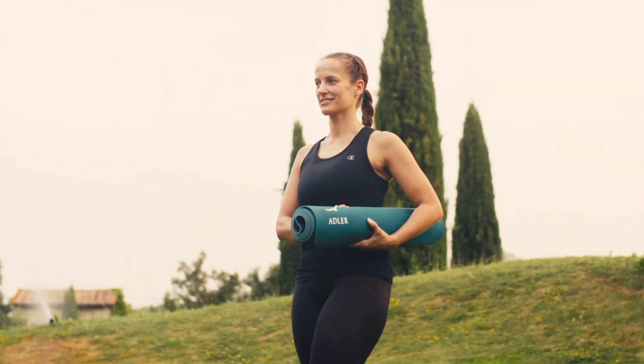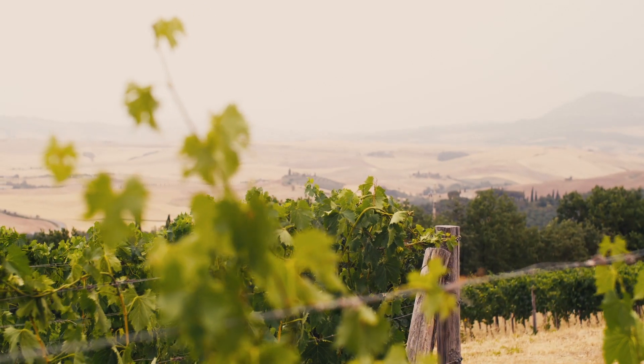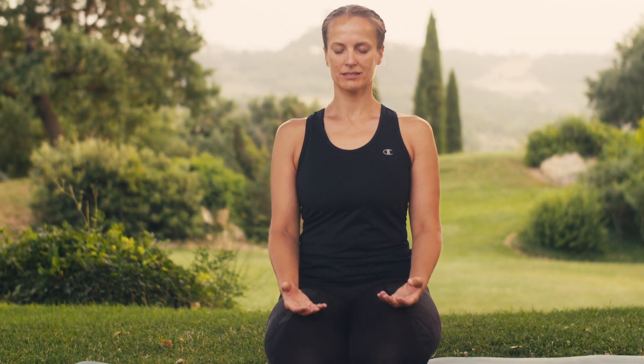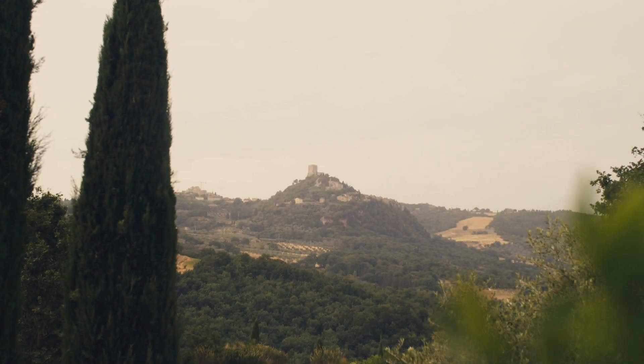My name is Tamara Klauser and I'm the yoga facilitator at Adler Thurme in Bagno Vignone. Today I'm going to show you two different versions of the moon salutation. This salutation is designed to soothe you and help you relax, cool off your body and reconnect to yourself.